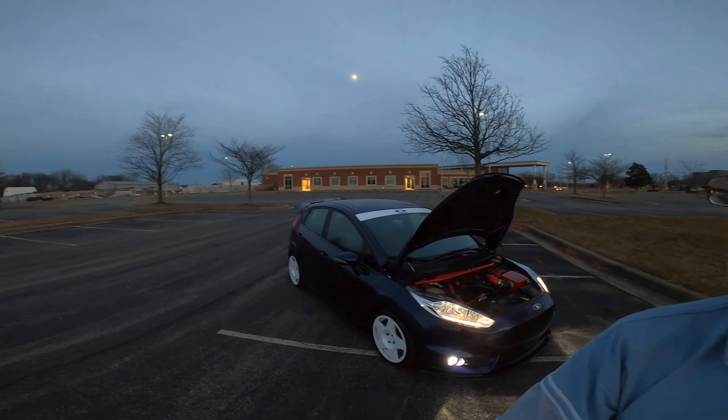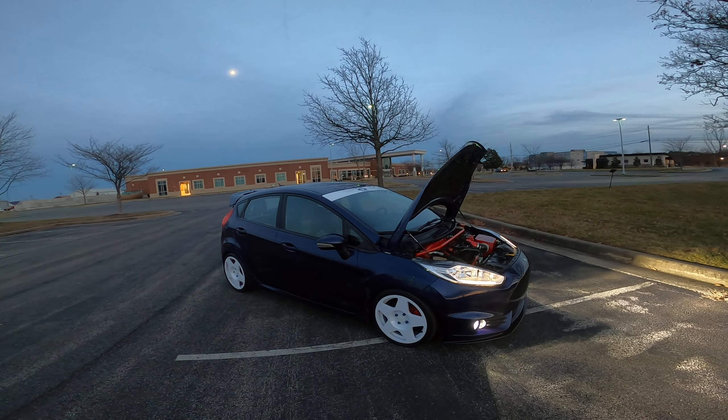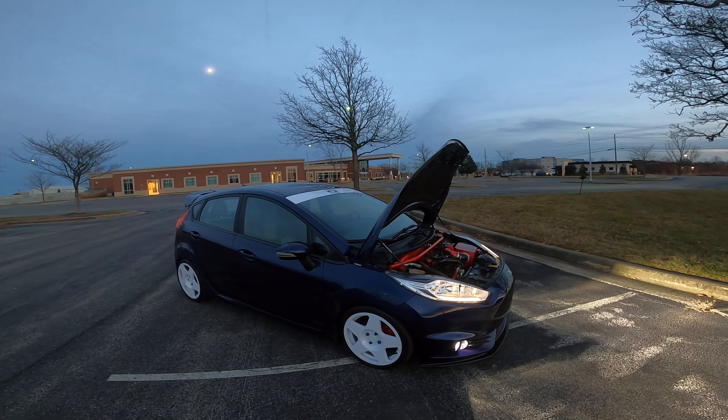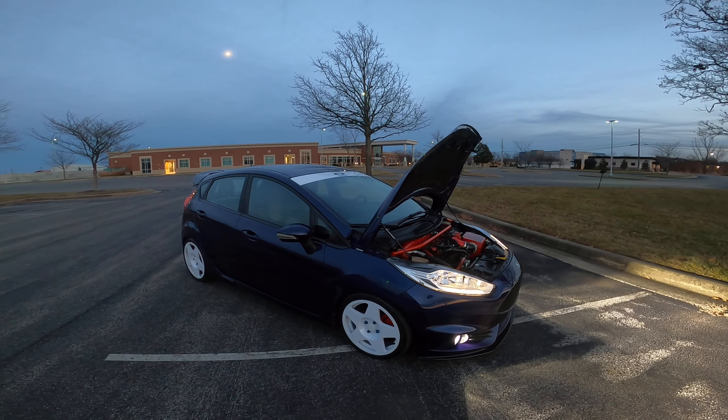If you can get one of these, they are fun — a good daily driver. Build them up a little bit and they're extremely fun and nimble, especially when you lower them down.